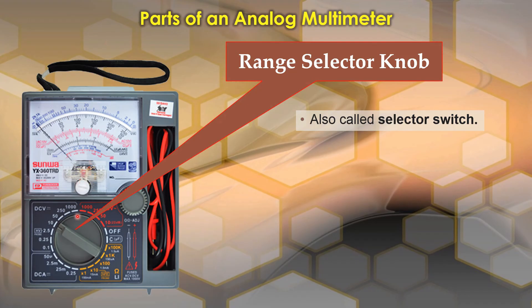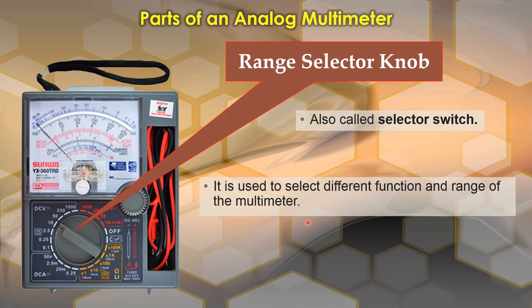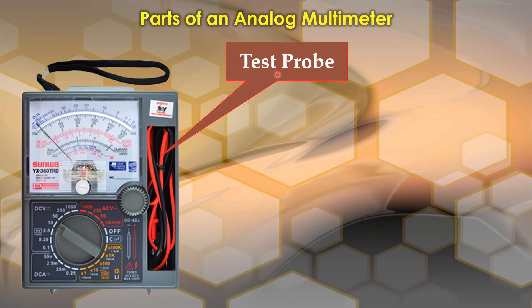The next one is the range selector knob. It is located here at the bottom center of the multimeter. It is also called the selector switch. It is used to select different functions and ranges of the multimeter. The range markings are located around the range selector knob.